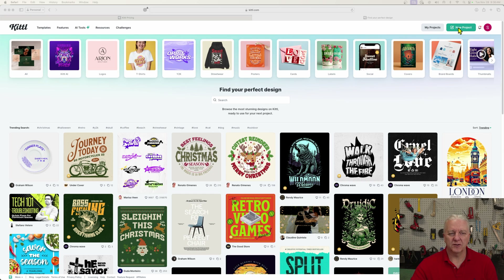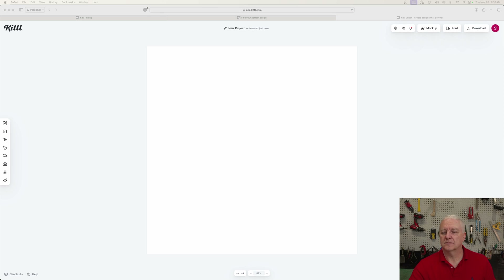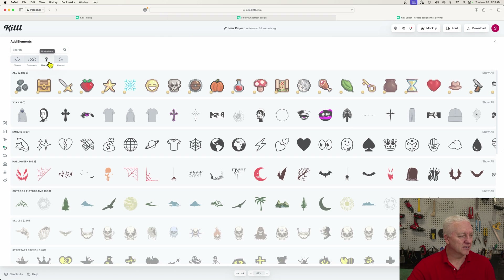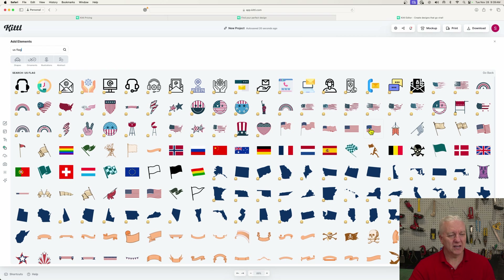The first thing I'm going to do is create a new project — it's as simple as clicking this button up here and then picking the size of the canvas I want to work with. I'll just start with a big one. So now I have a blank canvas and I'm going to start inserting my design. I'll go over to the design elements and search. I want illustrations specifically. The first thing I want is a US flag, and as soon as I search, it finds quite a few. I like this one, so I'll just click on it and it adds it to my page.